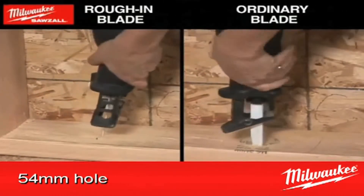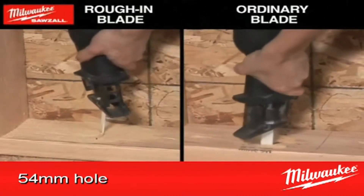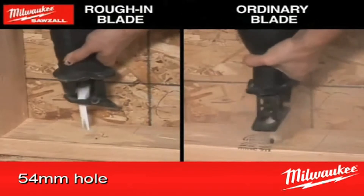With the ability to plunge cut mid timber, the rough in blade is very handy for electricians and plumbers. Using a universal reception, the rough in blade allows for tighter turns than the standard sabre saw blade, cutting down on the pressure that is put on both blade and tool.